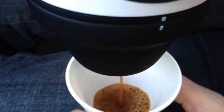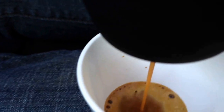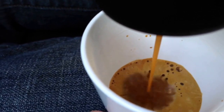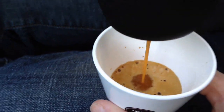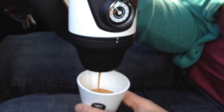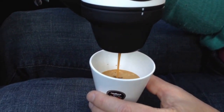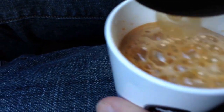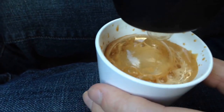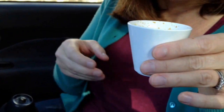It smells really good and it gets a little bit of foam on the top. You could make it a short if you wanted to cut it off here, but I'm going to go for the whole thing. It starts steaming at the end, a little bit of foam — nice finish. Coffee on the go.